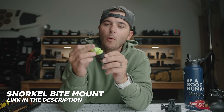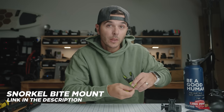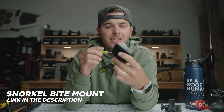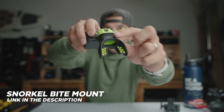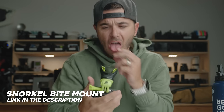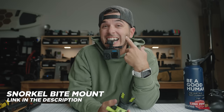Another bite mount I keep on hand all the time is this guy. GoPro may not make this mount anymore, but other companies do — I'll link them below. Same concept — bite mount — but this one is more designed for snorkeling, going in the pool, or surfing. People surfing who want that bite mount shot will use this one, because the other mount requires a good bit of jaw energy. This is better for long-duration use because it has a full snorkel mouthpiece — your lips do most of the holding. With the regular bite mount, your jaw gets kind of tired after a while.